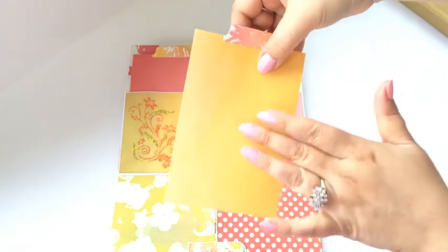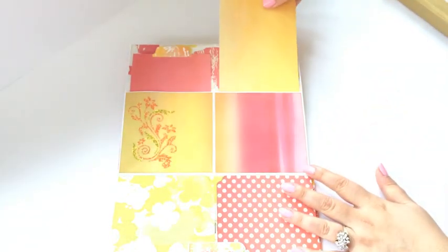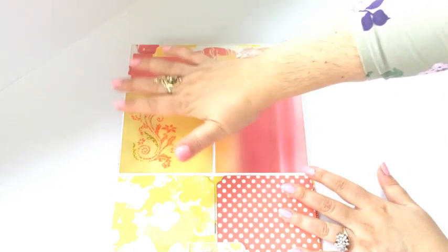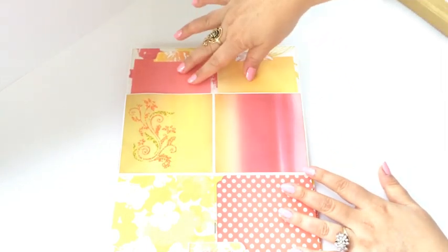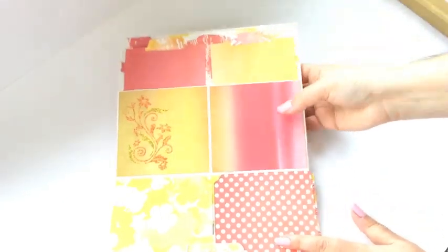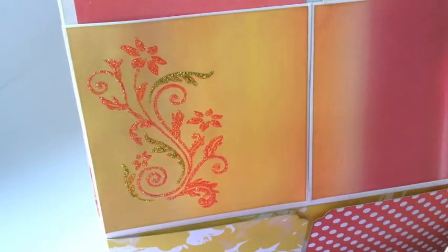So on these photo mats you can do pictures on both sides — that's four pictures for you. And you could of course tuck some more pictures here, so there's at least six pictures here. And you can even do a smaller one here. Now here is a little ornament that I stamped — so I stamped this floral.